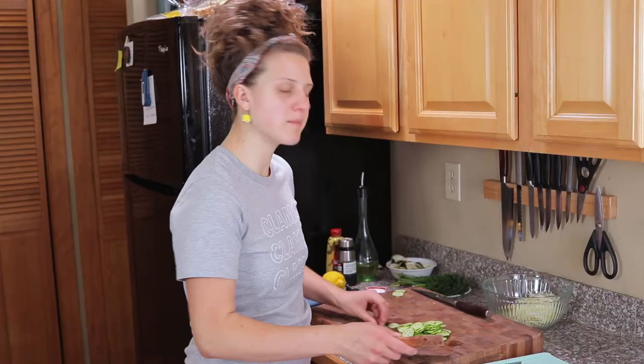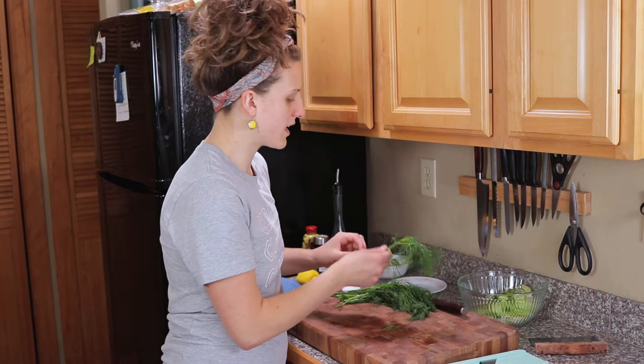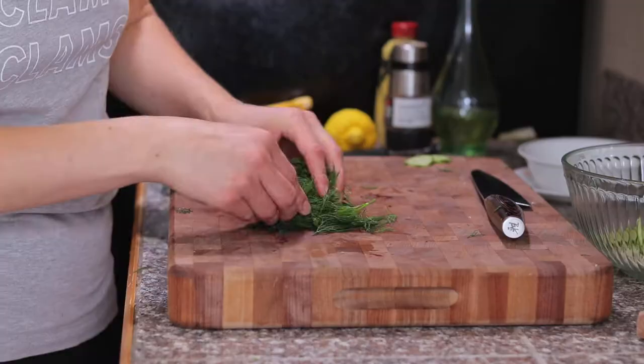Pull aside about three of the cucumber rounds to garnish on top, and the rest go right in with the fennel. Next is dill. This is kind of a sad little bunch of dill, which means it's the perfect time to chop it up and use it. You just take it by the stems — these are a little floppy so you can just strip the fronds off. If you get a little bit of the tender stems in there, that's okay. The key to this salad is having a bunch of fresh dill in there.